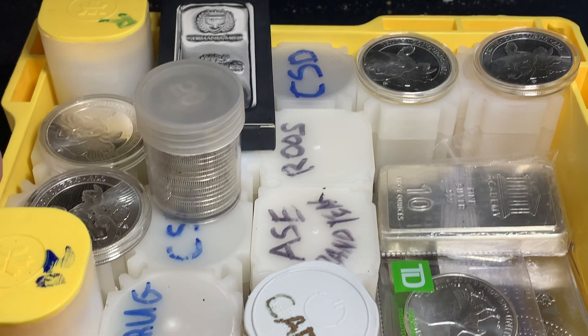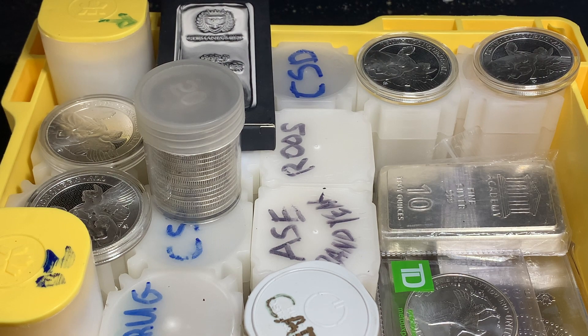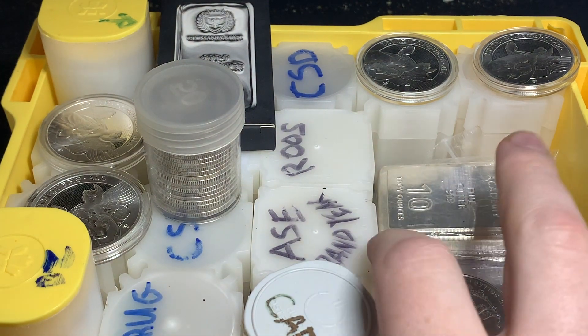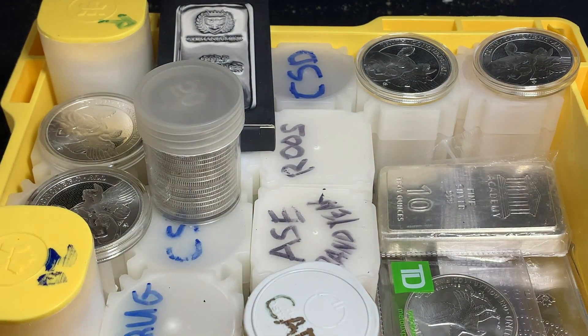Right now I have two monster boxes on the go. This one's a Royal Canadian Mint one. The other one I have is a Britannia monster box from the Royal Mint — it's got a lot of capsules and some other stuff in there. This one I'm primarily focusing on filling up with tubes. I have some 10 ounce bars in there, but this box was made for 20 tubes that hold 25 Maple Leafs. The generics fit in there nicely — these are American Silver Eagles and Kangaroos. Those are wider diameters, so they take up more space, but it's still a good option. You can easily get 500 ounces in here.